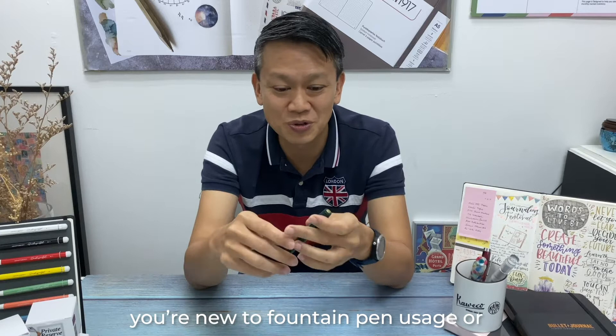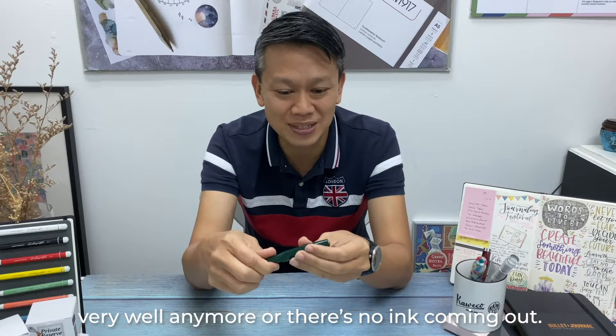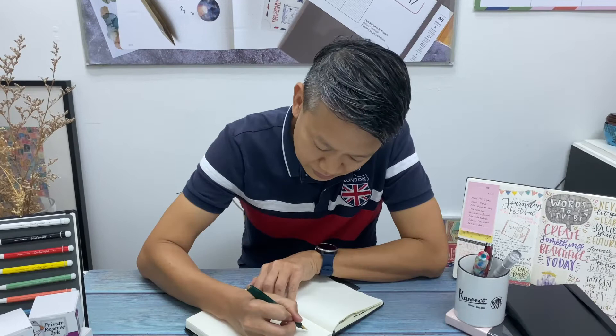So many of you just bought your new fountain pen, you are new to fountain pen usage, or maybe you have been collecting or using fountain pens for a while, but you realize that some of them don't write very well anymore or there's no ink coming out. So that's when you realize you need to start cleaning your fountain pen.